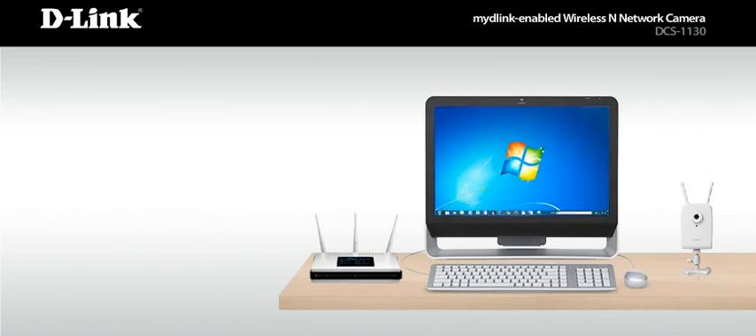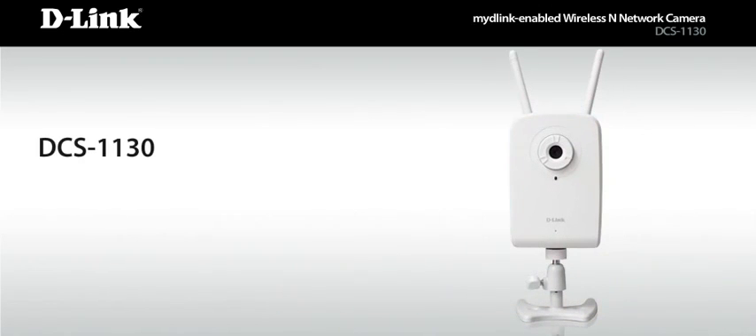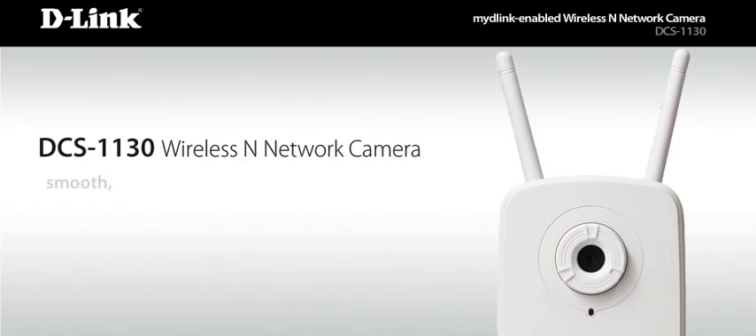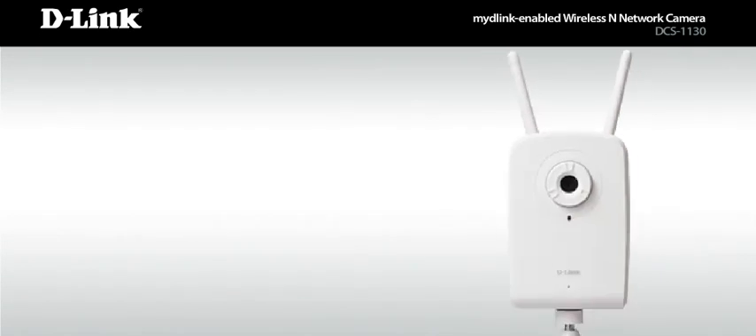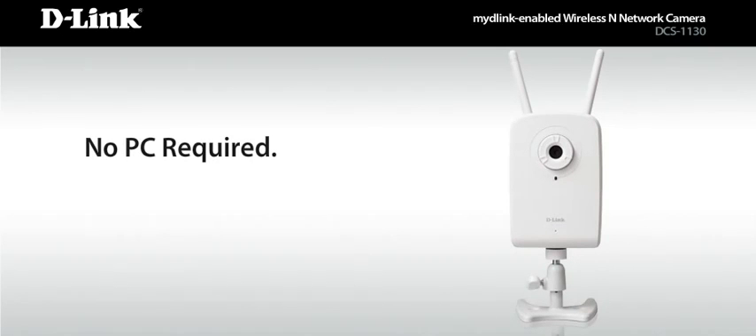So what's making that view possible? The DCS-1130 wireless and network camera. It allows you to view smooth, high-quality videos, even in low light. And unlike a webcam, it doesn't even require a PC to run.